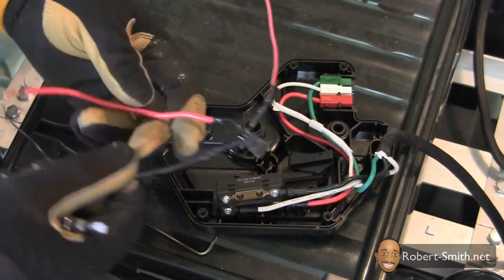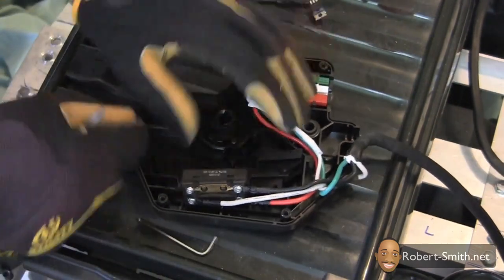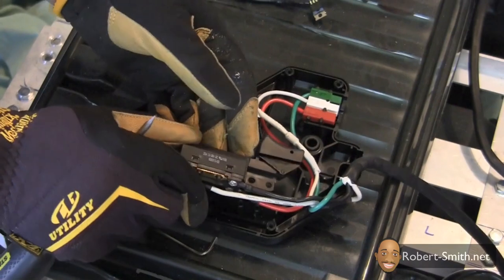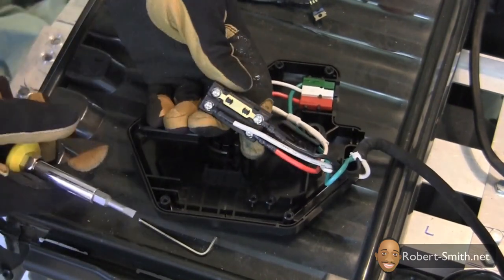Next I began to create a method for turning on the lawnmower wirelessly. However, since I ended up changing this method later on in the process, I will not bother to explain the electric components used in detail.